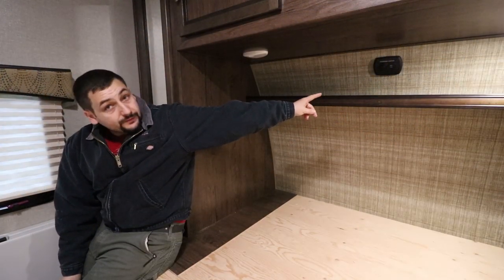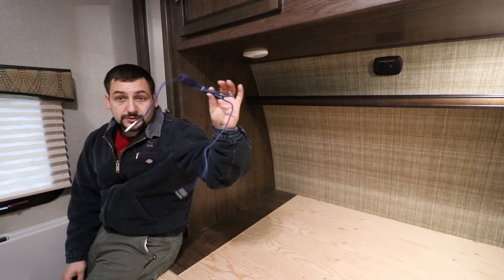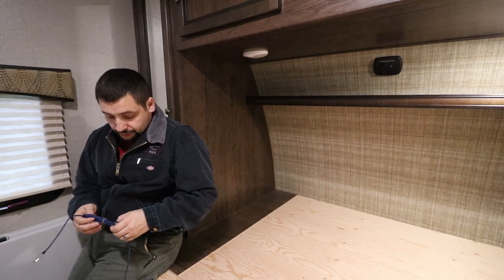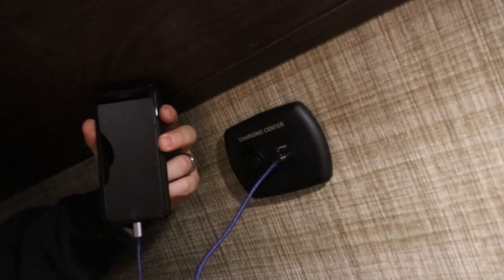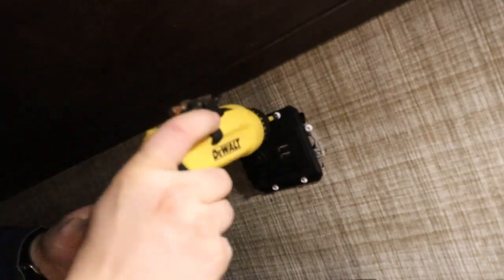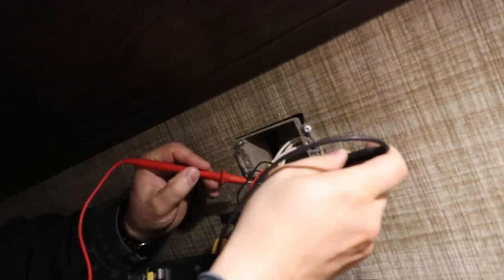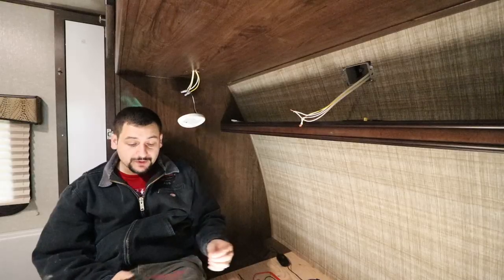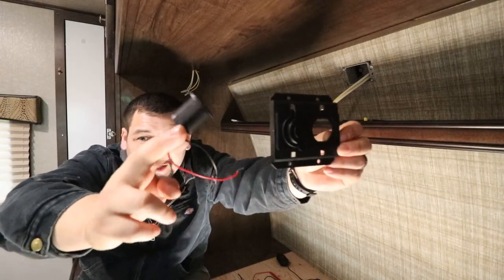Currently we have a plug above the bed that has two USB plug-ins on it. When we first got the camper we plugged in USB connectors and it charged our phone no problem. Then on the second or third trip, that thing just stopped working, so I'm going to troubleshoot it and figure out what's going on. We plugged it in and my phone should have lit up going into charge mode, but it didn't — no charging symbol. We should be getting 12 volts, which we are — actually getting 13.9. I decided to pull this thing apart out of the housing to troubleshoot it.